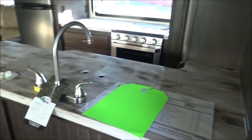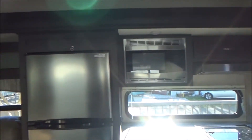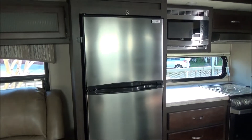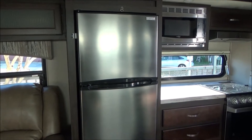Lots of solid surface counter space. We have our new Furrion glass front oven and cooktop, as well as a microwave. We have a 10.7 cubic foot 12-volt refrigerator, just as efficient as a residential — no more dealing with the absorption refrigerator that is dictated by the ambient temperature on how well it performs.